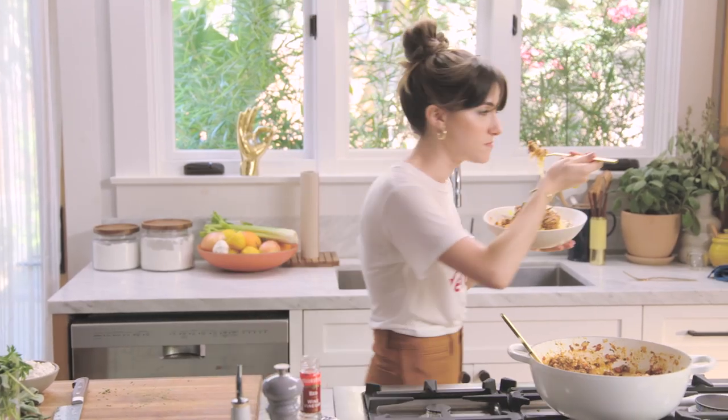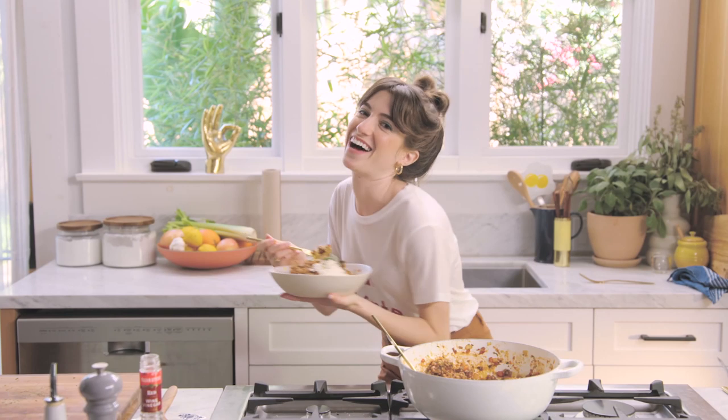Thanks for hanging out with me making some spaghetti squash. Sayonara — or should I say, ciao, Bella! Bye-bye!